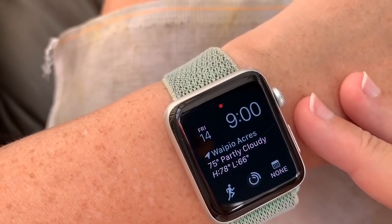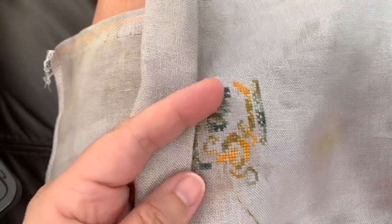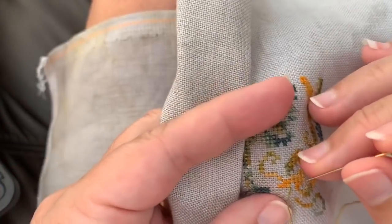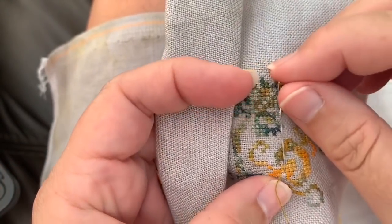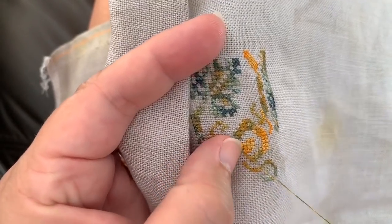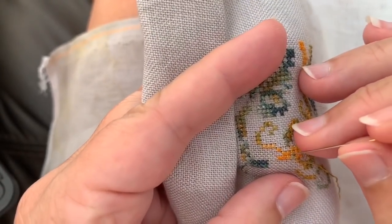75 degrees, partly cloudy, going up to 78. It's actually going to be warmer than that — it's a bright, sunny day here. The cloudiness has pretty much gone away. There's still a nice wind blowing, but it's going to be a warm day. We may actually have to put the air conditioning on today.